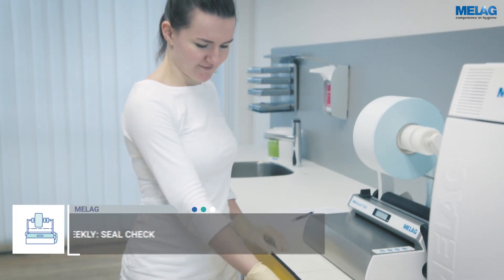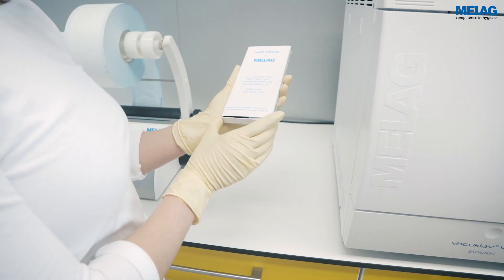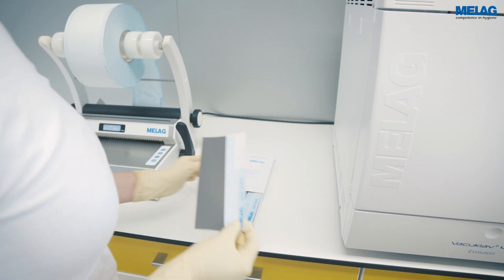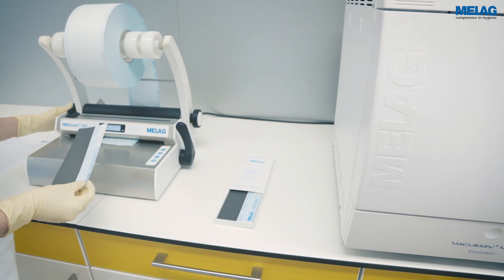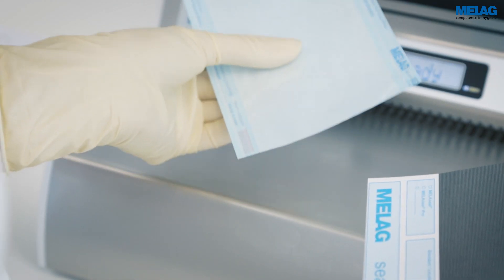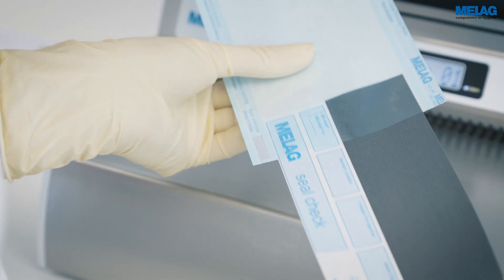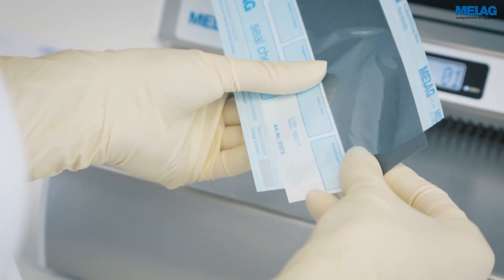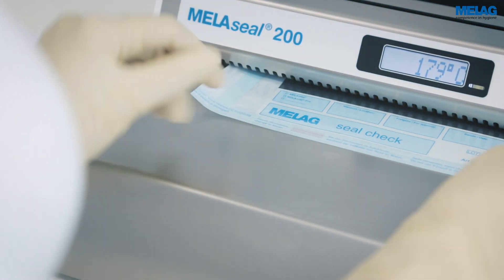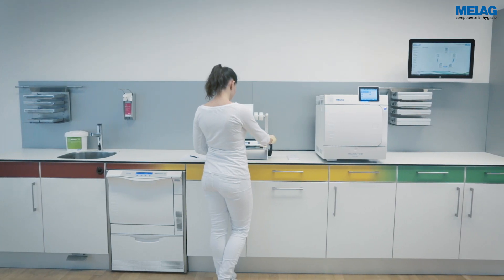Moreover, control the entire sealing area using the MieleG seal check on a weekly basis. Please insert the seal check in the sterilization packaging so that the grey test field is visible through the transparent foil. Slide the sterilization packaging into the sealing device with the foil side pointing upwards. Make sure that the seal seam generated runs centrally across the entire test field.